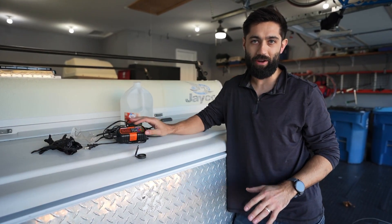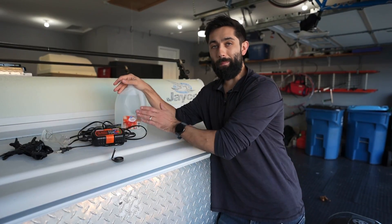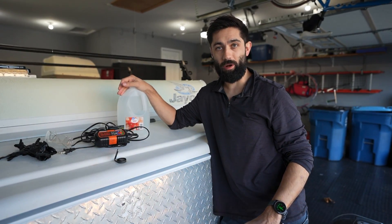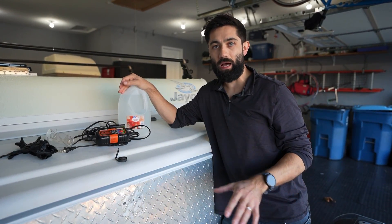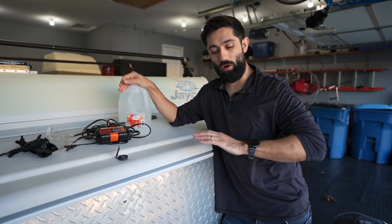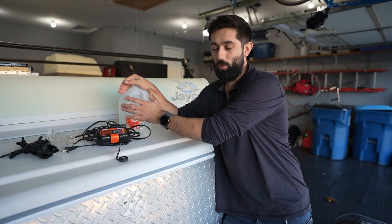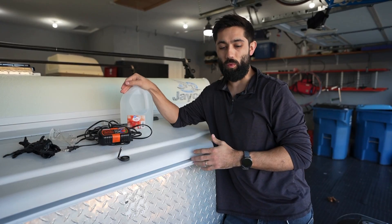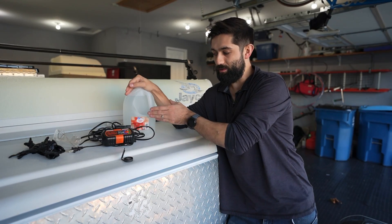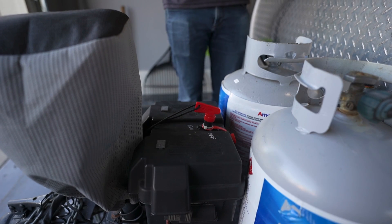The second thing you'll need is some distilled water — not bottled water, not tap water, distilled water. What you're going to do is pop those caps off the top of your battery and make sure the metal plates within your battery are covered and relatively level. By covering those plates with water as the battery acid evaporates, you ensure you don't get any premature sulfation within your battery.